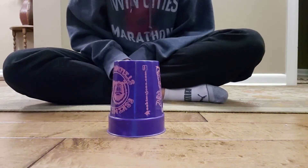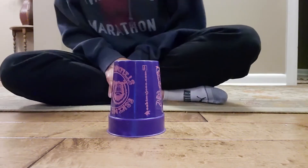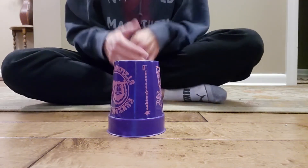Okay, let's try it in slow motion. There are two sections to it. We'll do the first section slowly. It goes like this.